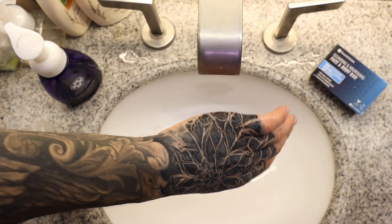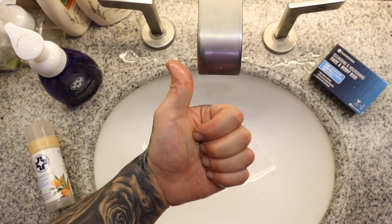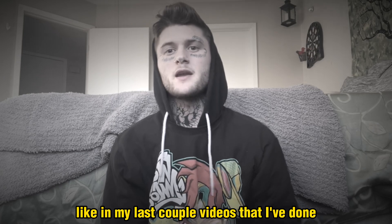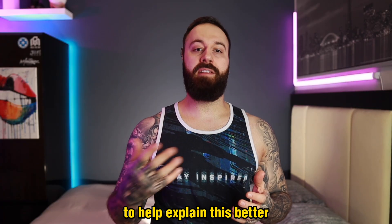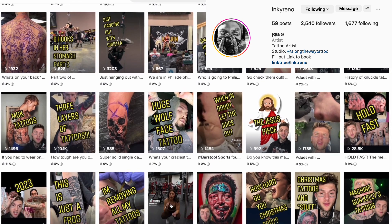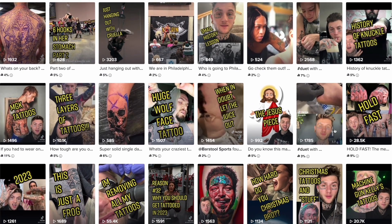Your tattoo is fine and you do not need to worry. To better help explain this and put your mind at ease, I have a representative from Saniderm here, like in my last couple videos. His name is Reno, a representative at Saniderm — you'll generally see him at trade shows or on their TikTok channel.